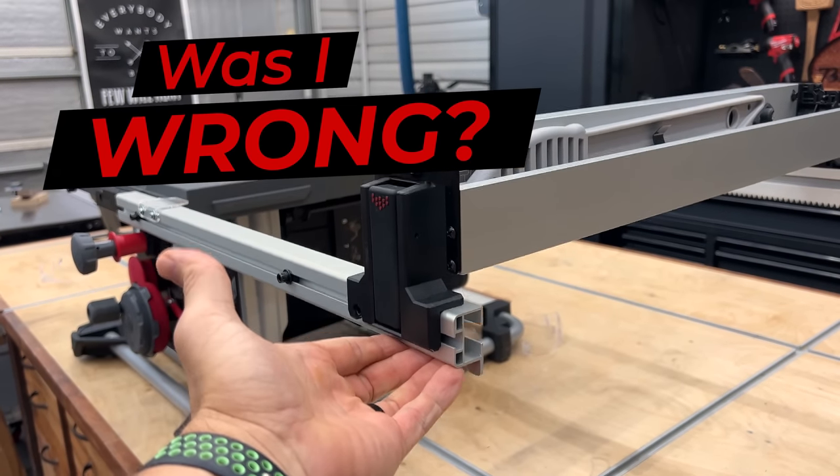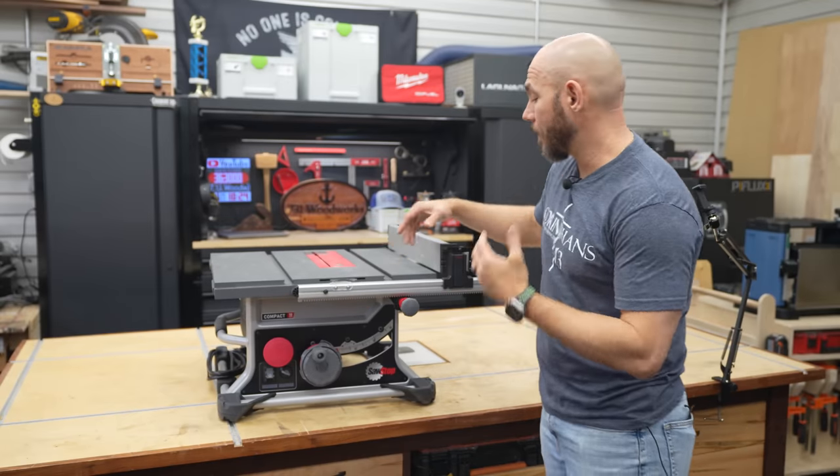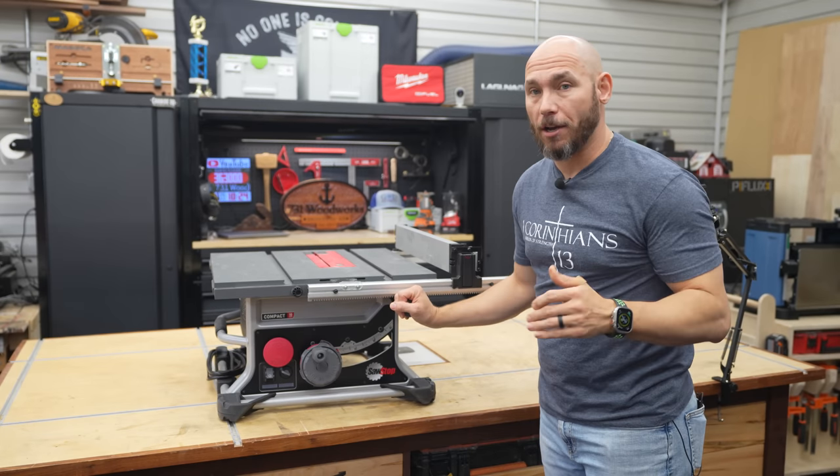Was I wrong about the SawStop Jobsite table saw? The latest, the greatest from SawStop. It is a very expensive saw, as far as jobsite saws go at $899, plus whatever tax and shipping will be to you. This is an excellent saw.